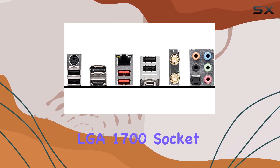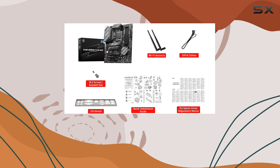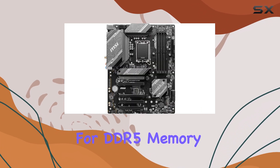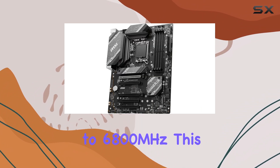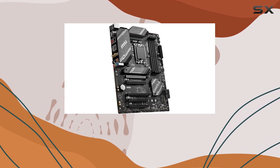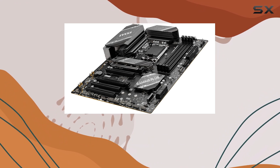The LGA 1700 socket ensures you can upgrade to the latest CPUs without needing a new motherboard. One of the standout features is its support for DDR5 memory, allowing for lightning-fast speeds of up to 6,800 MHz. This, combined with the PCIe 4.0 slot and Lightning Gen 4x4 M.2, provides an incredibly fast gaming experience.